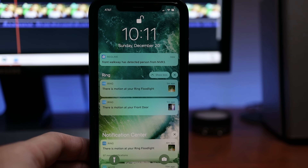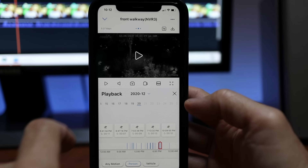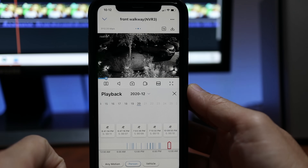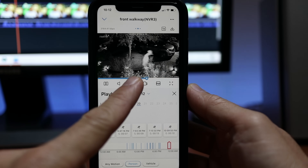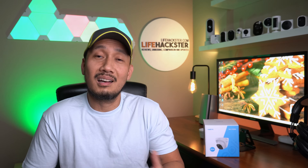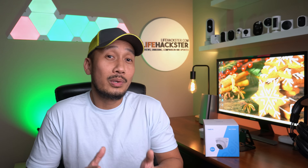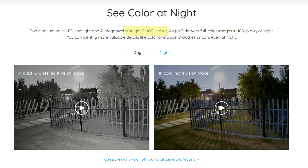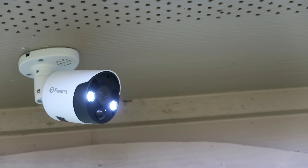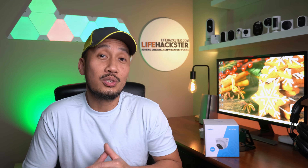Overall, Reolink's PoE AI cameras are now pretty reliable. You can set push notifications with confidence that a person or vehicle actually triggered the alert — no more hundreds of false notifications a day, and no more getting notified by swaying leaves. The only thing I wished Reolink had added is a starlight sensor and possibly a spotlight, like the Swan spotlight cameras. I have a feeling they will eventually release a model with these features pretty soon.